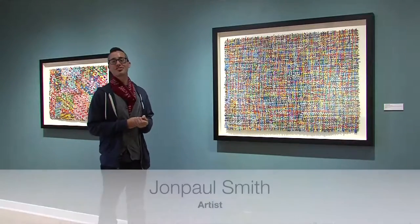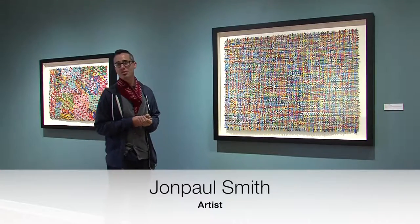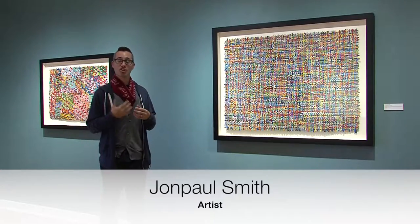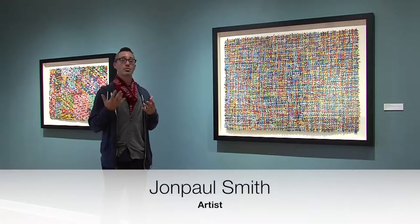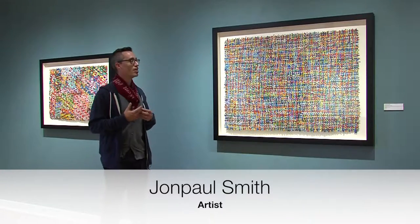Hi, I'm John Paul Smith. I'm from Cincinnati, Ohio. I currently work with found materials, weaving them together. It's kind of a process of collecting, gathering information and sorting through it. A lot of times I'll take those found materials and cut them and weave them back together.